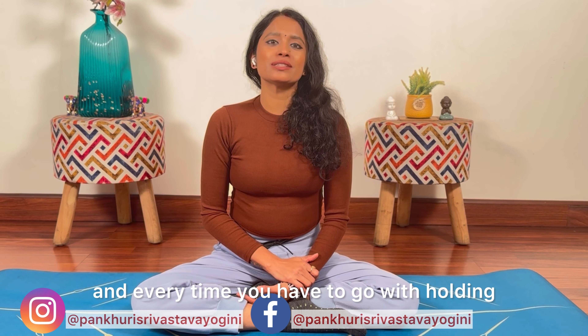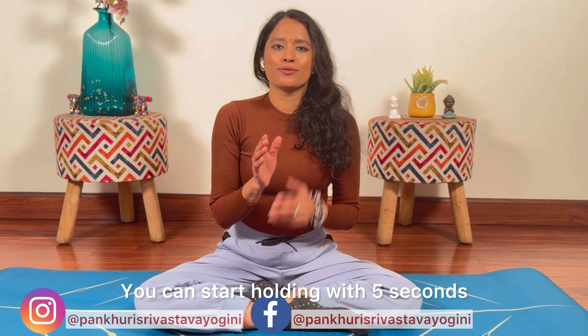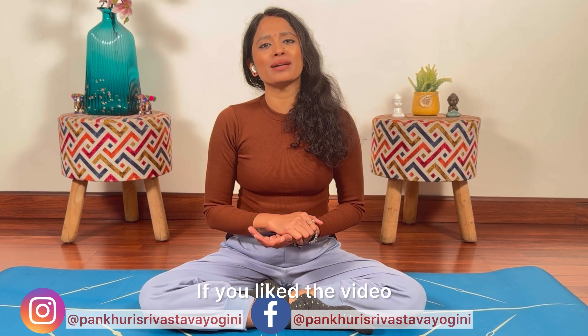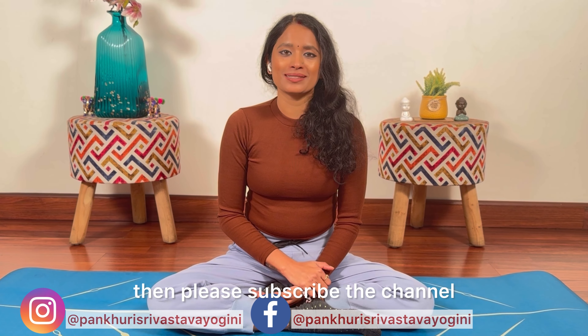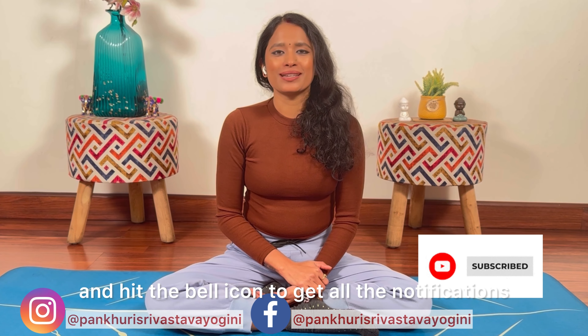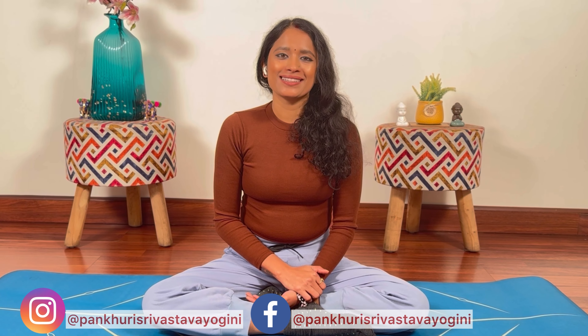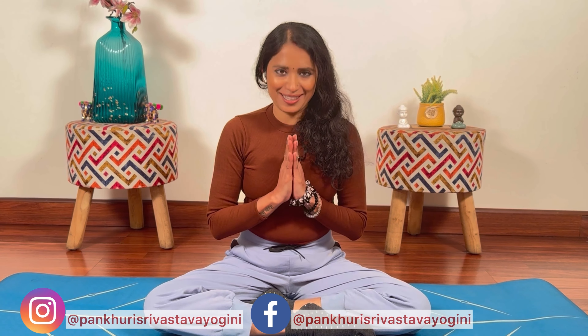In paancho asano ka abhyas aapko daily 5-10 times karna hai aur har baar holding ke saath jana hai. You can start holding with 5 seconds aur phir dhere dhere aap apne holding ko bhi bada sakte hain. Agar video pasand aaya ho to please subscribe the channel and hit the bell icon to get all notifications whenever I upload a new video. Apna dhyaan rakhein, keep practicing, stay happy and healthy, thank you.